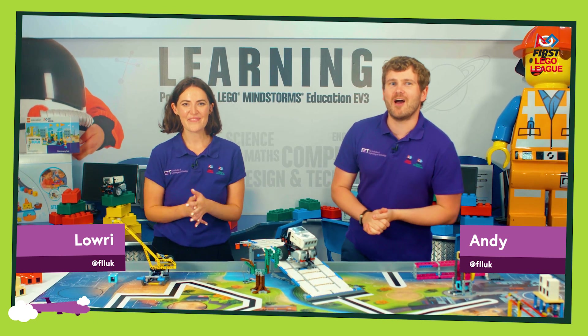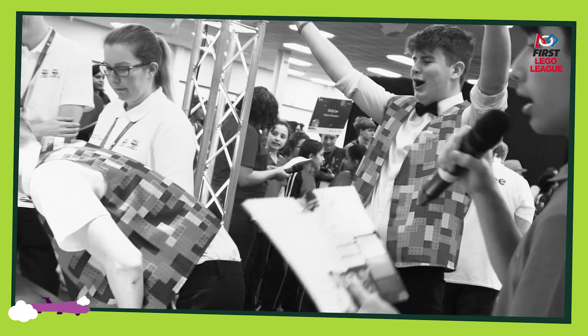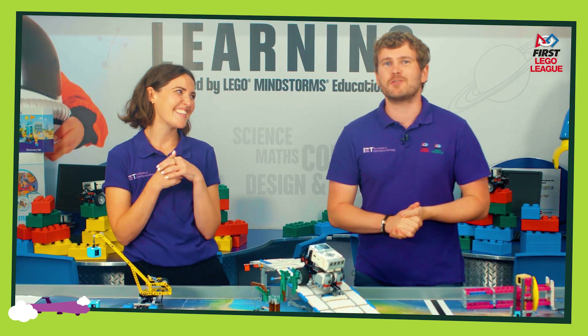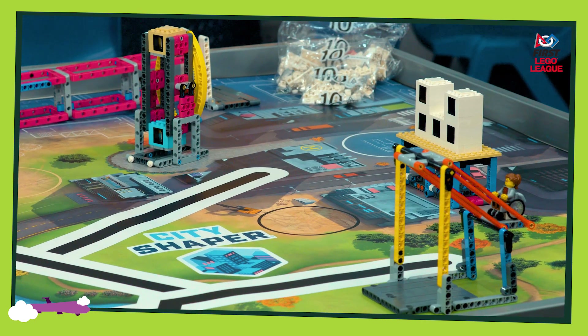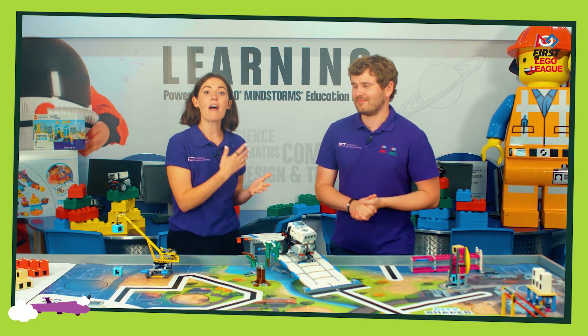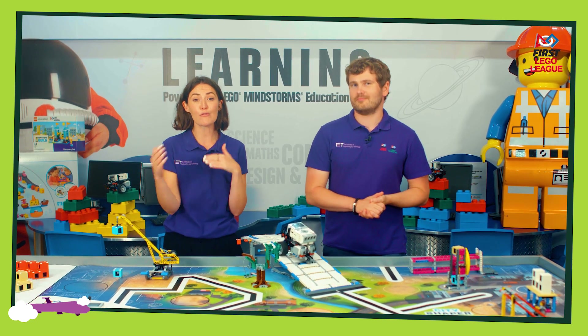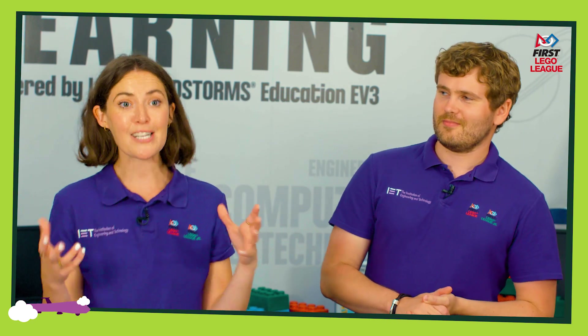Hello, I'm Lowry and I'm Andy and we are part of the IET First Lego League team and we would like to welcome you to the 2019-20 City Shaper season. We are so excited — if you register for City Shaper it's going to be an amazing season and we are here as the IET to support you throughout the process, give you some tips, and give you guidance on what you should expect throughout the season.